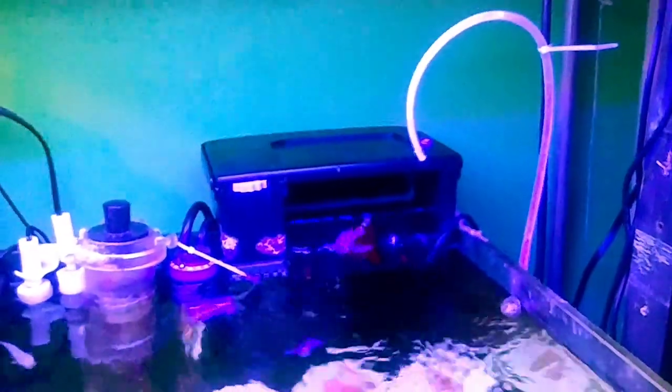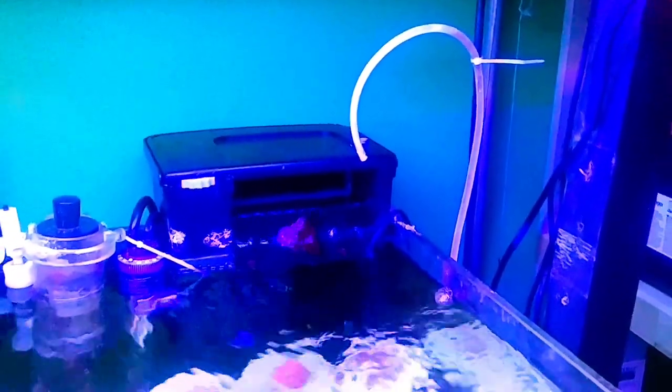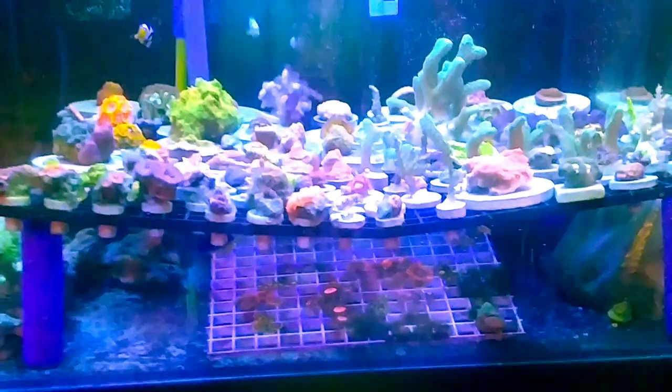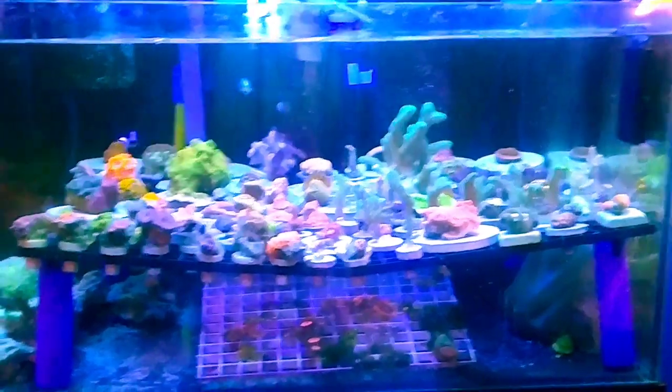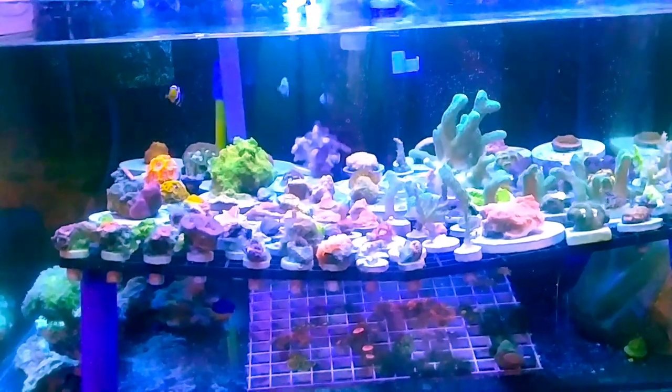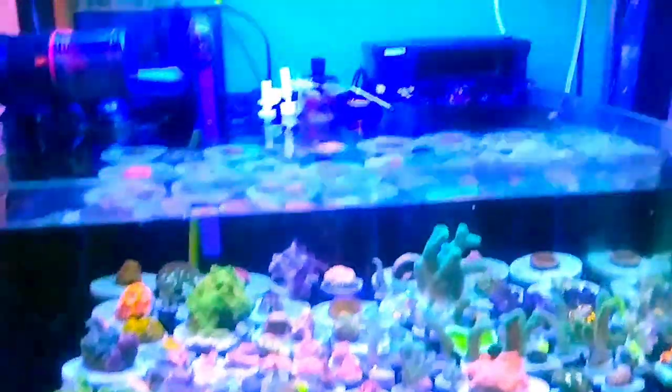For dosing, I'm dripping kalkwasser out of this container — here's my used one and one ready to go. I mix up a couple of them using Calc Plus, magnesium, and strontium from Brightwell Aquatics. It goes through the Apex through a BRS 1.1 doser, running for 12 minutes every hour, keeping pH around 7.8. There's a lot of evaporation with the open top, so the kalkwasser lasts about a week and a half to two weeks.